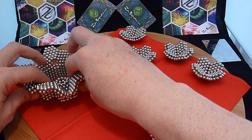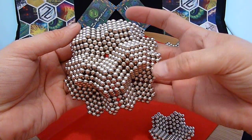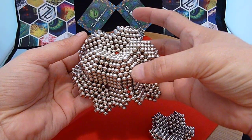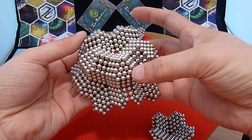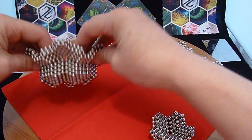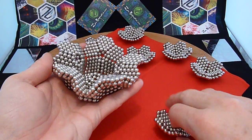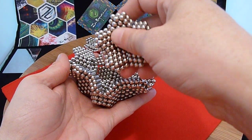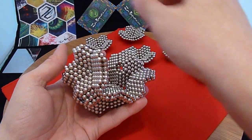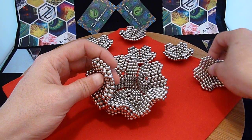I've already put six of those together to make half of it. You'll notice here on the triangular sides, there's going to be a hole on the other side when we finish putting these together. I fill these in with three balls. So I'm going to go ahead and add these to the existing half here.